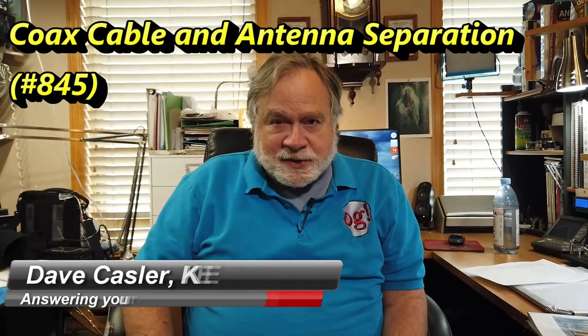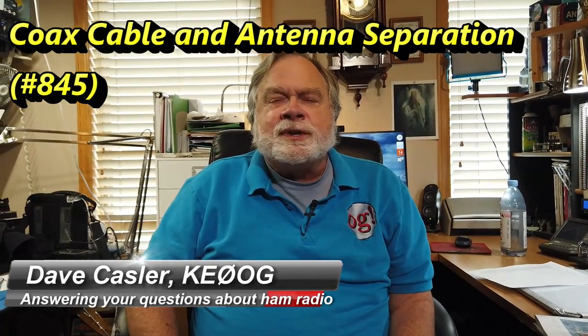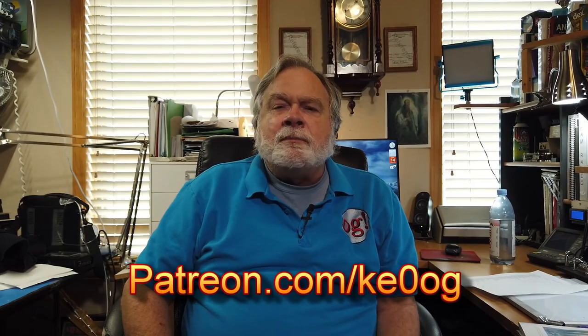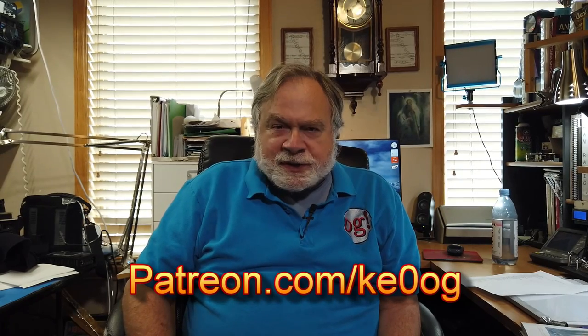Hello Augies Worldwide, I'm Dave Kassler, Amateur Radio Callsign KE0OG, here with another episode of Ask Dave. Today's question comes to us from Christopher Allen, KW4CDA, and he has an interesting question. Before we jump into that, I'd like to pay special thanks to Gene Fish, a new patron who has gone to patreon.com/KE0OG and signed up to become a monthly patron of this channel. You too can do that by going to that same website.